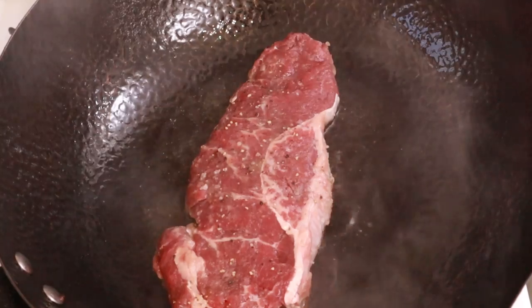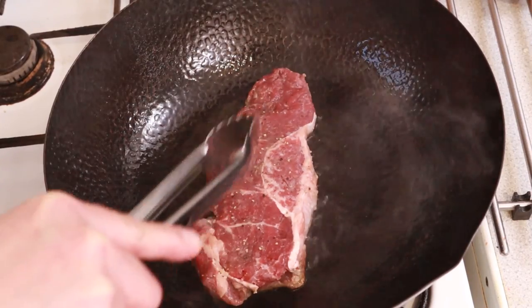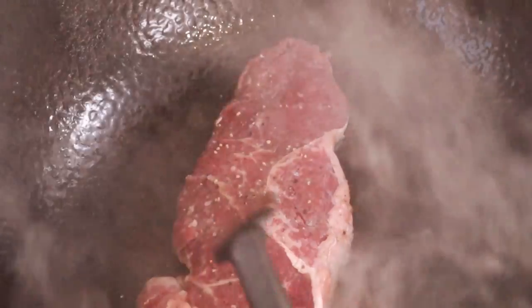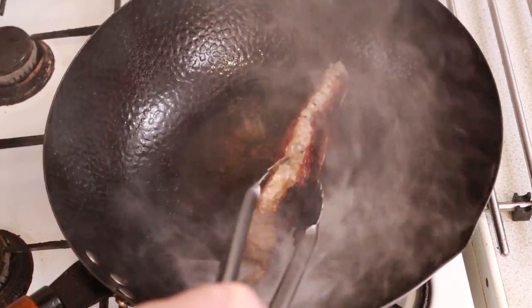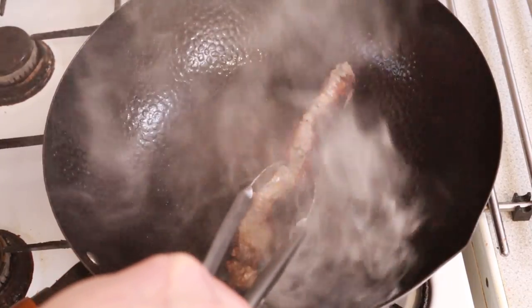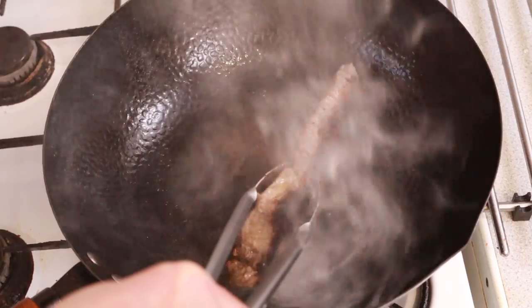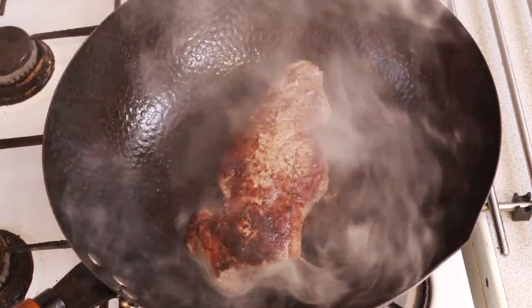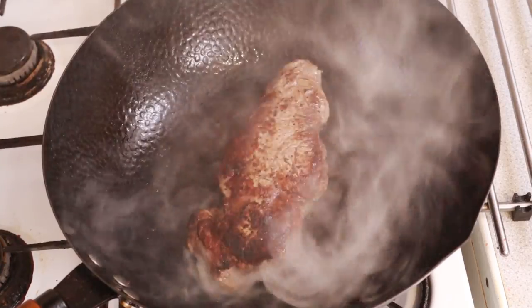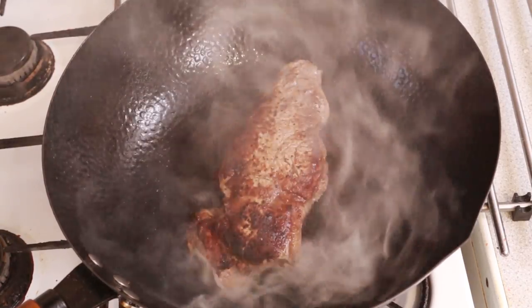Allow the oil to get hot before carefully placing in the steak. Press down gently to ensure even contact and then leave it alone. After a minute turn it over and sear the other side. After another minute or so, use tongs to pick up the steak and sear the fat cap to release all those flavors. Now I've got the steak seared, I can turn down the heat a little so we can bring the middle of the steak to the perfect temperature without burning the outside.